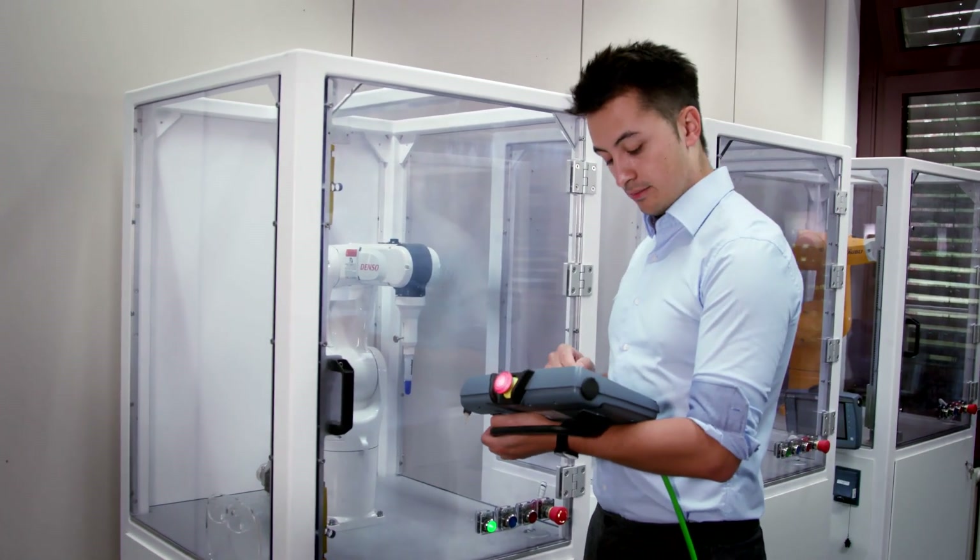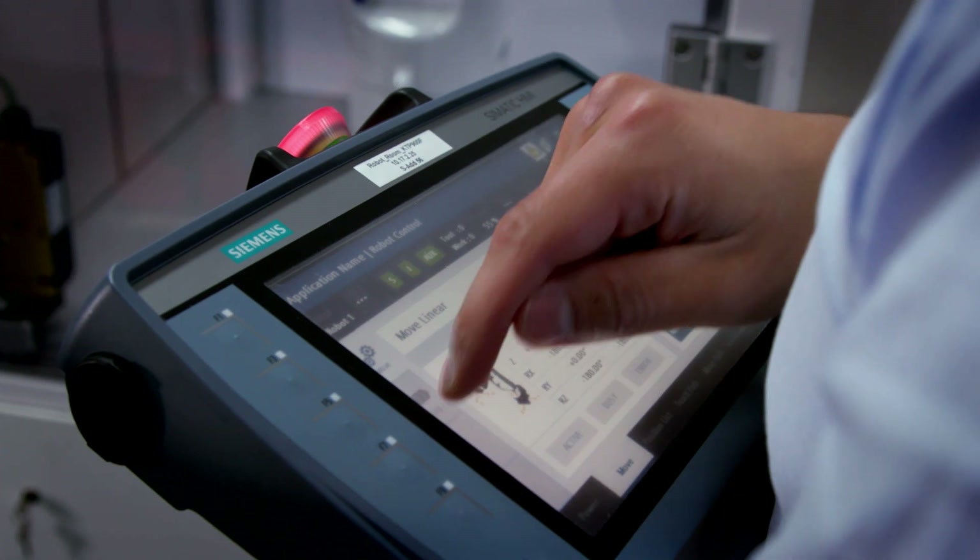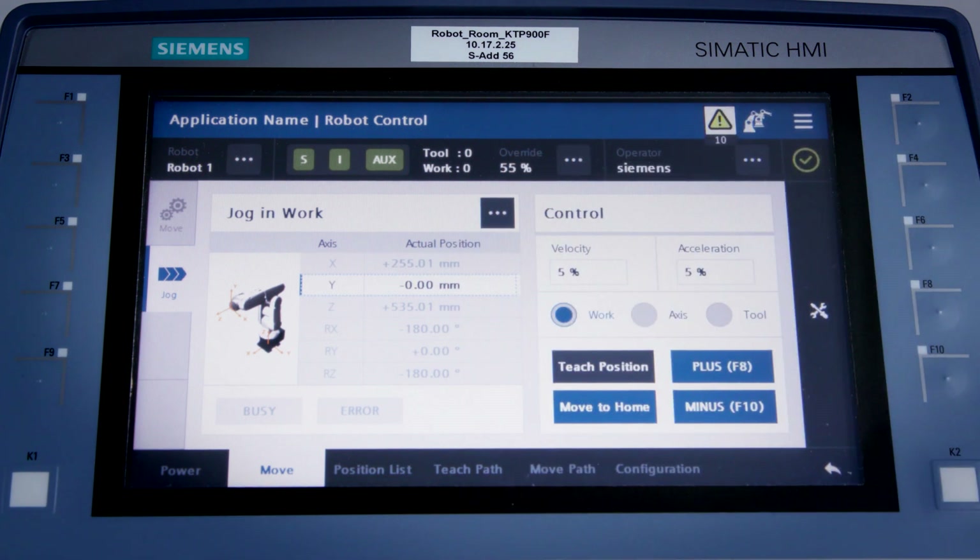First I go to my interface and select the Jog screen. Then select which axis I want to run the robot on. And then all I have to do is actually move the robot using the plus and minus keys.